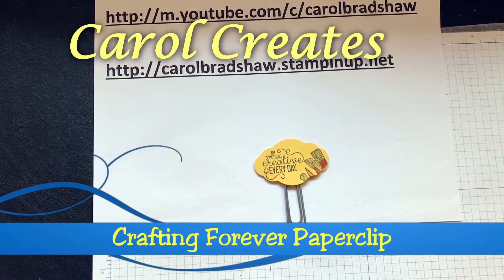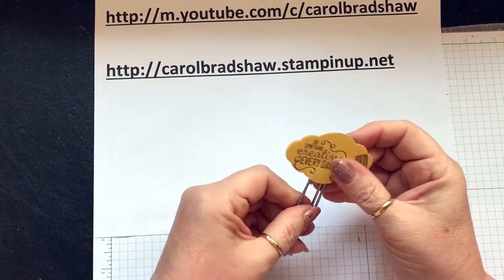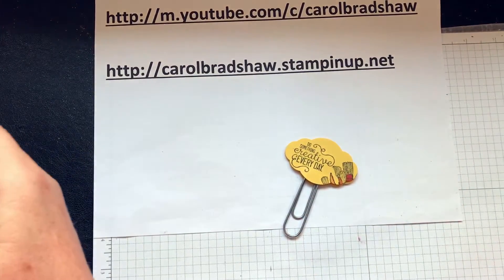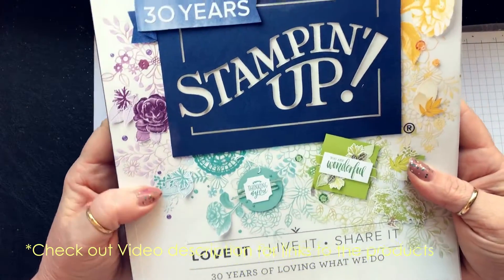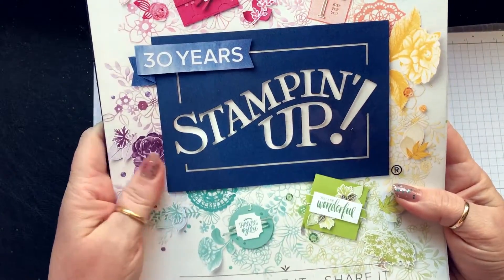Hi there, it's Carol here bringing you another video. Today it's all about paper clips. I love my planner, I love my catalogues for Stampin' Up. This is the new catalog — I'm allowed to show you the outside.